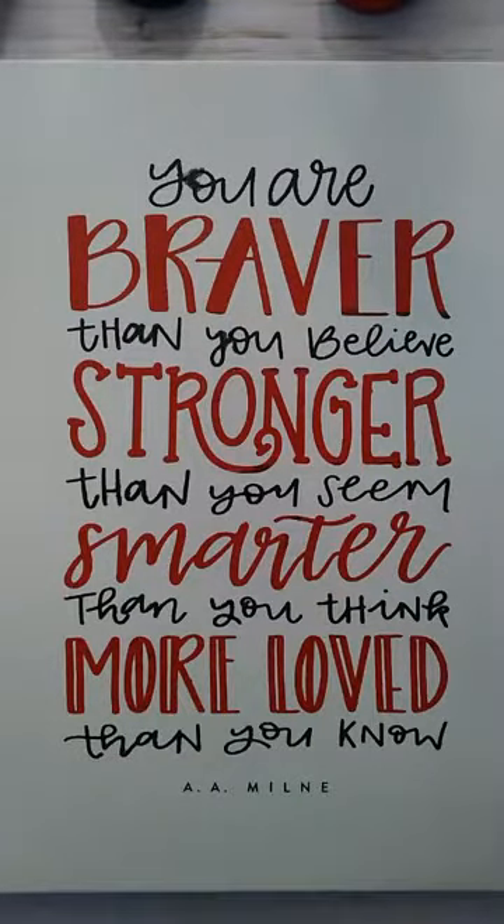That is tonight's project. Thank you for joining me. If you ever have any questions, just ask. And if you like to see more of the transfers, you can check out my online store. Have a great night!